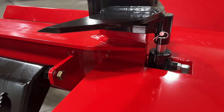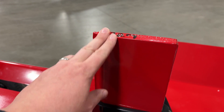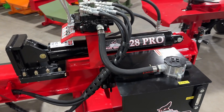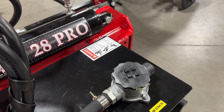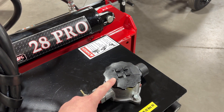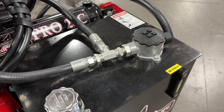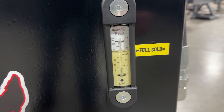The 28 Pro and the 28C both include the four-way wedge, which is hydraulically adjustable up and down. The wedge height is the same on both, and this is the same piece as well. Both the 28 Pro and the 28C have return-style cartridge oil filters. The 28 Pro has a smaller hydraulic oil tank, so here is your hydraulic oil fill as well as where the cartridge oil filter is. On the 28C, we've got the fill cap and the cartridge-style filter.